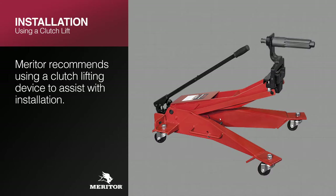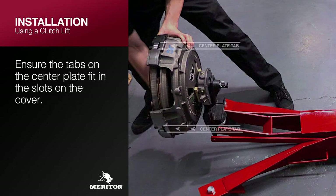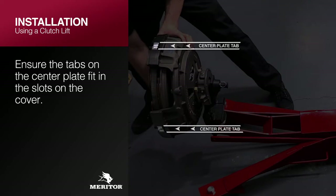Understanding the weight of these clutch assemblies, Meritor recommends using a clutch lifting device to assist with the installation. When using a lifting device, install the complete clutch assembly on the lift pilot alignment shaft. Ensure the tabs on the center plate fit in the slots on the cover.